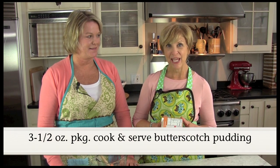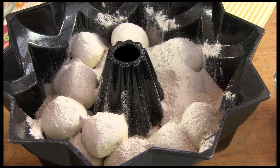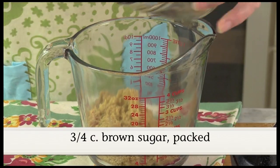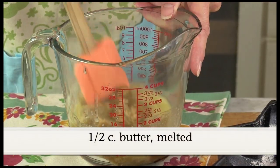Here's the secret ingredient: butterscotch pudding mix. It'll melt with the butter and the sugar and just give it a really good flavor. Make sure you use the cook and serve kind, not the instant. All we'll do is sprinkle the entire box right over the bread. Now we're going to mix the brown sugar with the butter, stir it up, and then pour it over our frozen bread dough rolls.